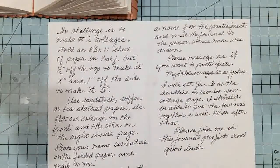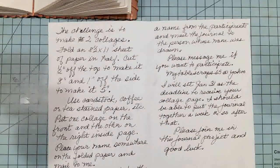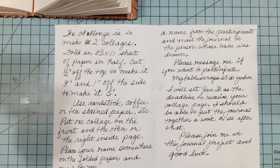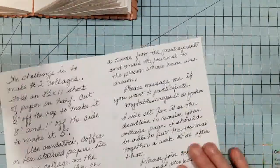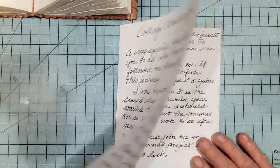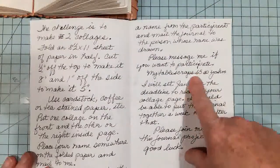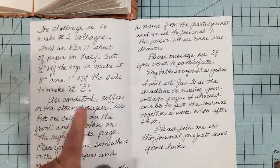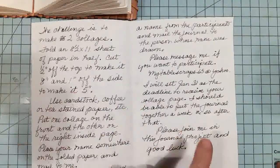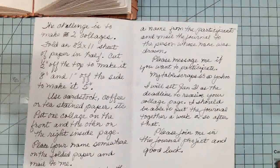You can use card stock, coffee or tea stained paper, or scrapbook paper, whatever you wish to use. And I want you to put one collage on the front, and then one collage here, so that when the journal is put together, every other page can be journaled on.